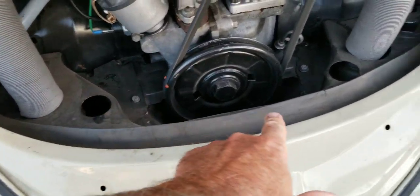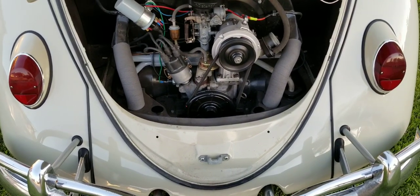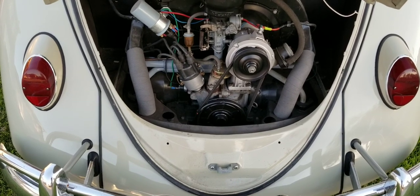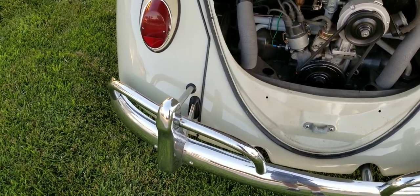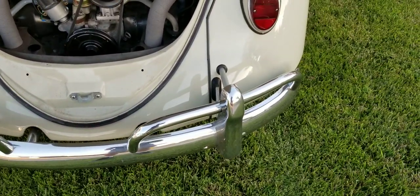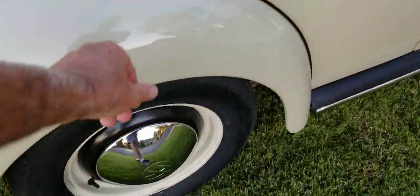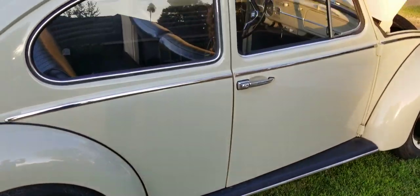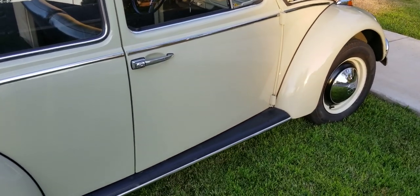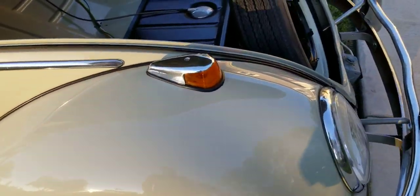Just so you know, these holes should be filled in before it's driven much. I haven't driven it much, only in town, so those should be done. I don't drive a car unless it's got those holes filled in. The bumpers — I don't know if they're original or reproduction, but they're not new. The exterior paint is the original color and matches the original.